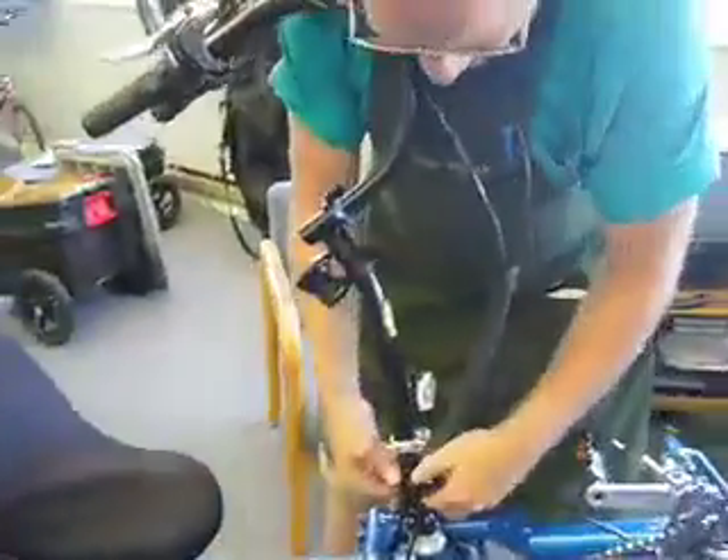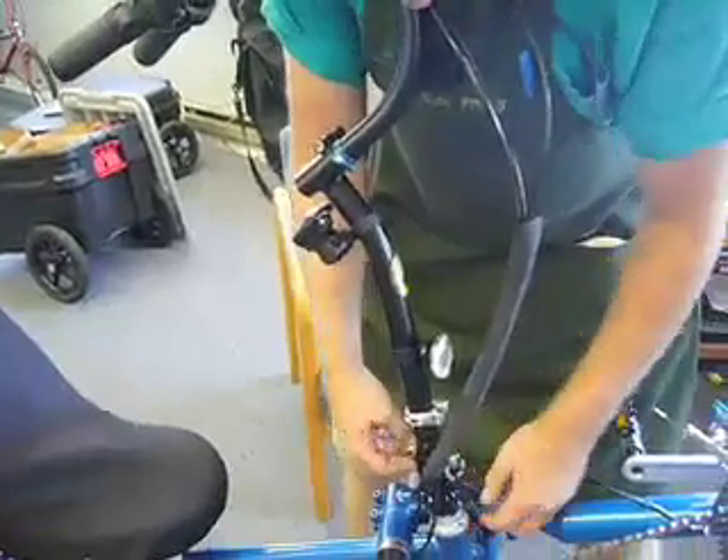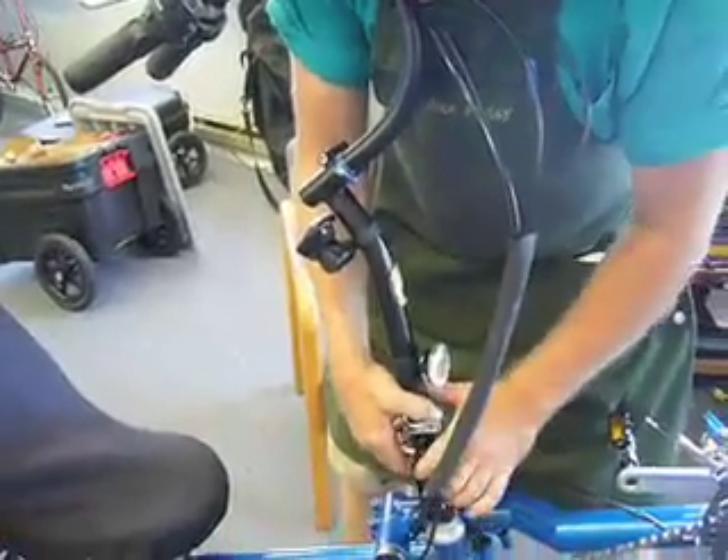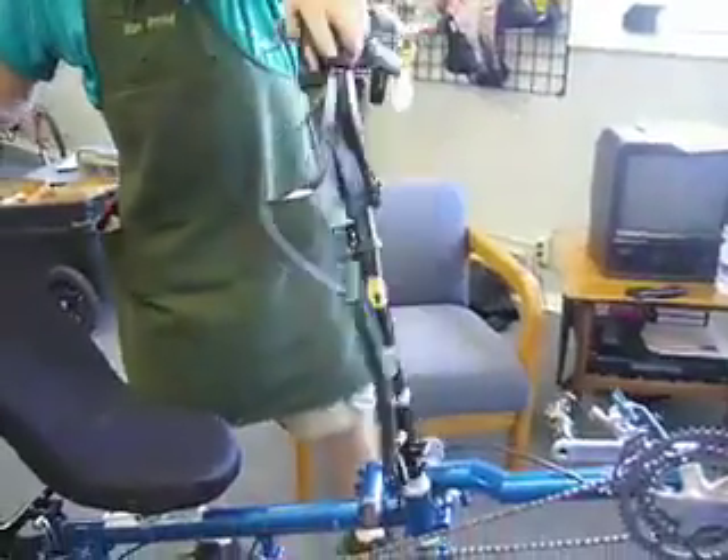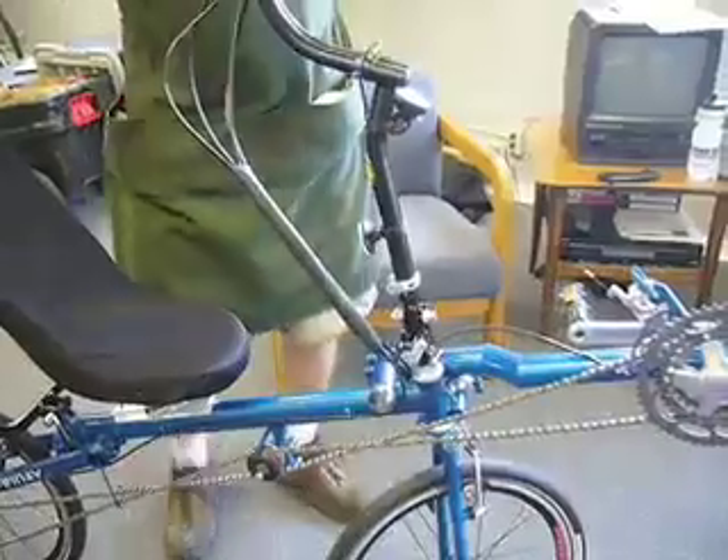Now you want to take and release your quick release. Pull it up, turn the wheel 180 degrees, where your rubber cover is up front.